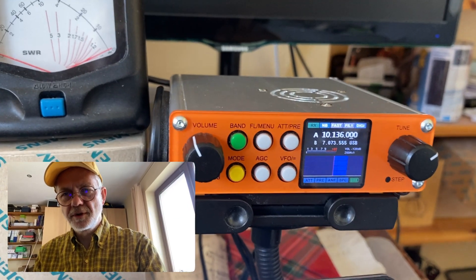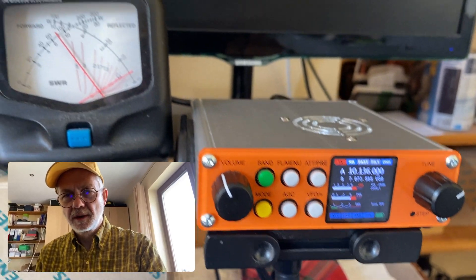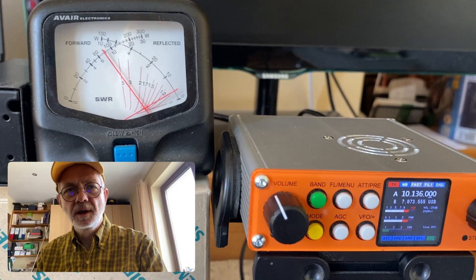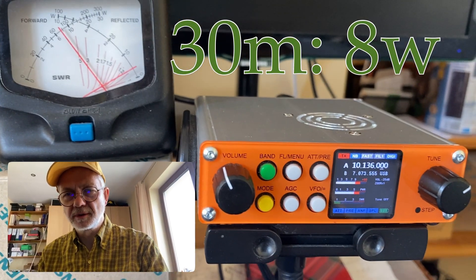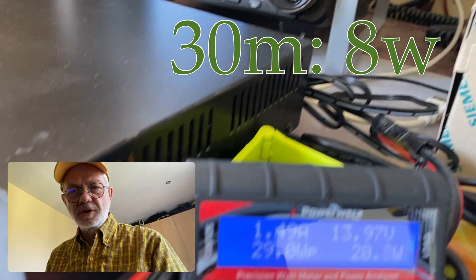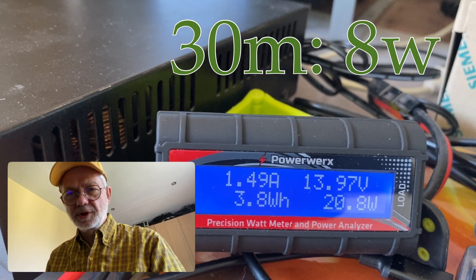Let's go to 30 meters, my favorite band. And we see 8 watts output. That's fine. And the draw is 1.49 amps. Pretty good, very good.